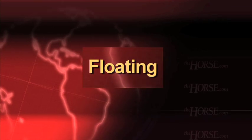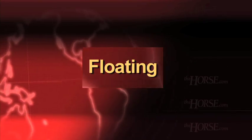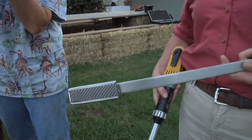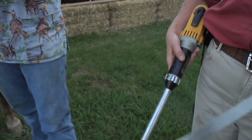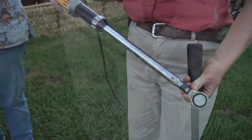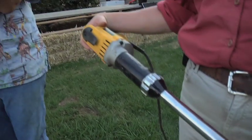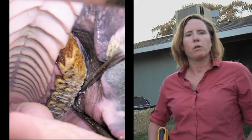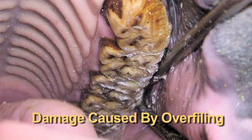When people talk about floating a horse's teeth, what they're referring to is filing down any sharp points, hooks, or high spots in the mouth. You can use either a hand float file such as this, or there are now float attachments that can be mounted on power drills. Whichever method is chosen, it's important to remember not to remove too much tooth and to be careful about maintaining the normal architecture of the mouth.